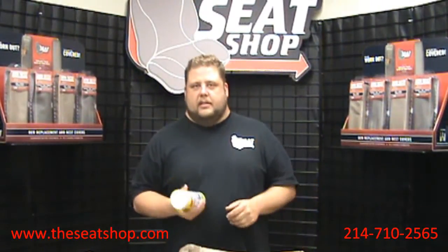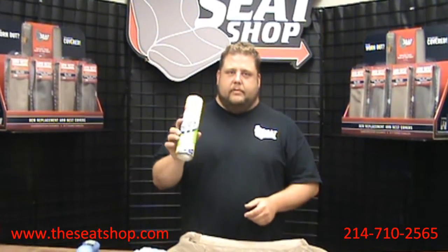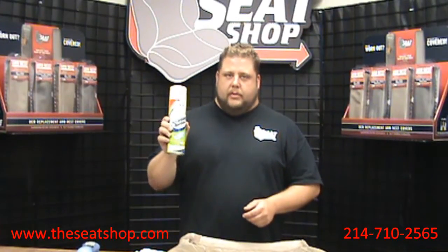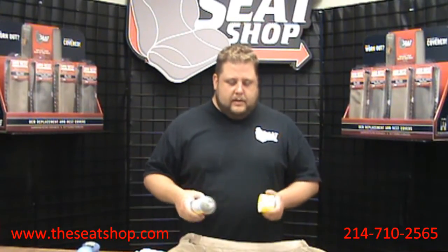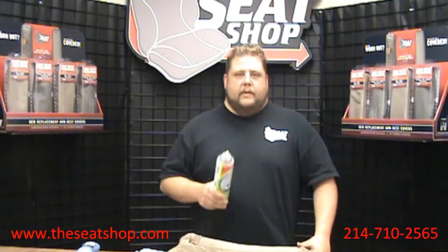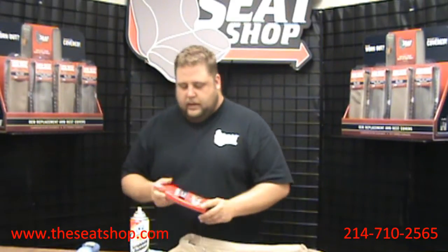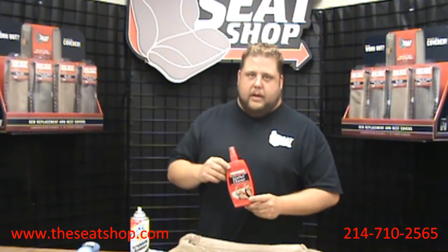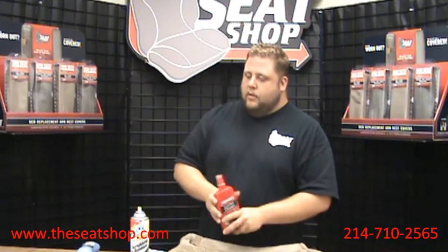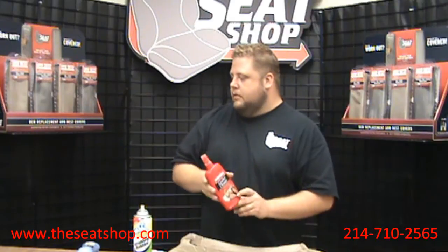Our magic cleaning solution is none other than Scrubbing Bubbles bathroom cleaner. You can get it at Walmart or any grocery store in the cleaning aisle — about two or three dollars a can. Now this stuff is not what you want to clean your seat with repeatedly; it's good for a one-time scrub when you're installing your new cover. After that, keep up with cleaning your leather using what we recommend: Mother's leather cleaner and conditioner.